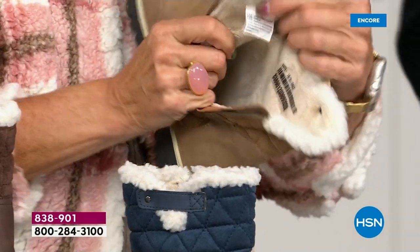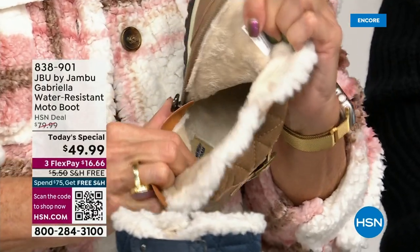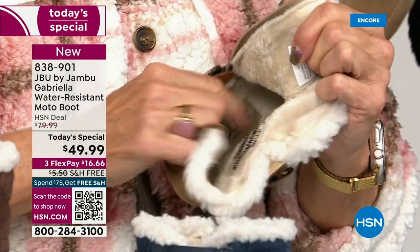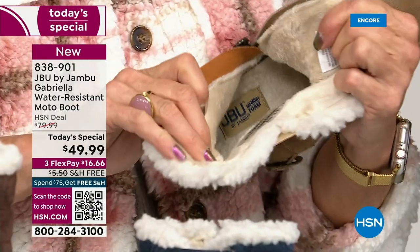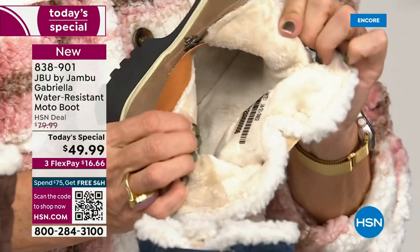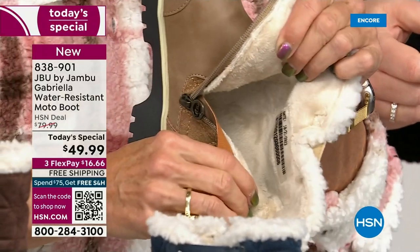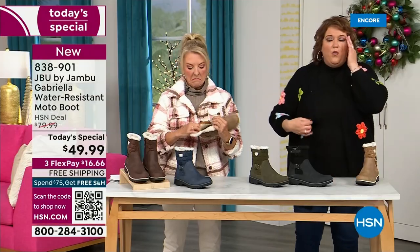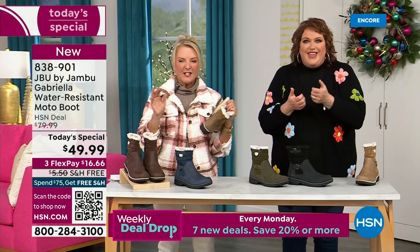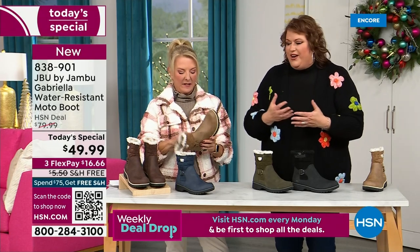On the inside — this is Yumville. Look at that. Talk about happy feet. It's micro terry. It is on the entire boot — even on the underside. Every single point of that inside is all that faux fur micro terry. I don't have any socks on, she doesn't either. You put your feet in there and you feel that faux fur — it's so soft, it feels so good.